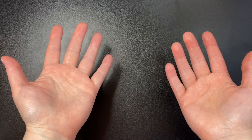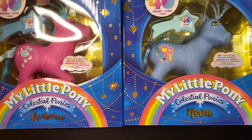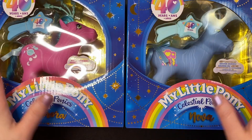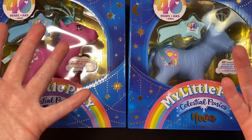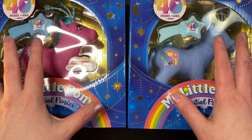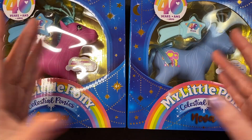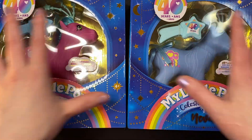Hello everyone and welcome. I hope everyone is doing well. This video is probably going to be kind of a short one. I thought we would just go ahead and open up these celestial ponies. I'm going to try not to put too much editing into this video because I feel like not many people will watch it anyway, which I get. My channel really isn't about My Little Pony. If you subscribe to me, it's probably more for Polly Pocket content, not My Little Pony. But I've been kind of getting into My Little Pony lately and I'm excited about it.